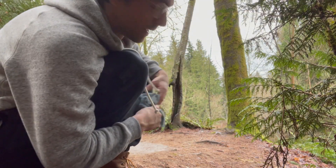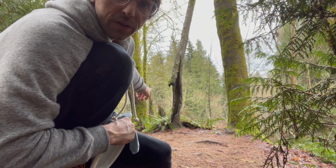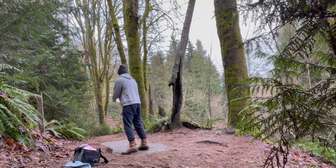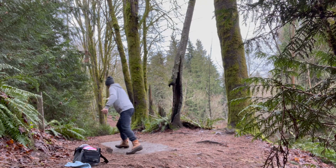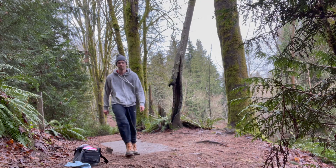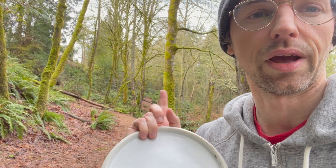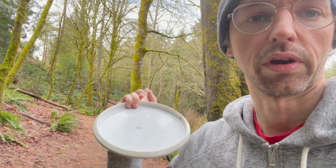Alright, hole ten — through a bunch of trees, hugs to the left. Just don't hit the trees. I don't want to risk missing this little gap so I'm gonna go rat hyzer shot through this gap here, try to come back in.